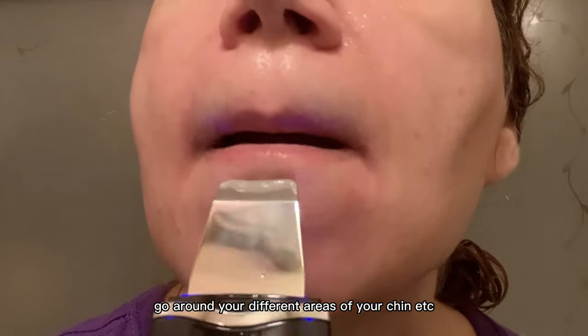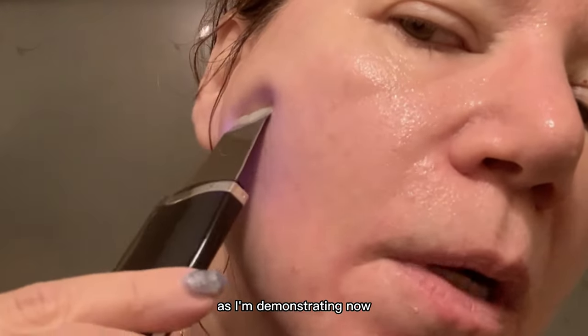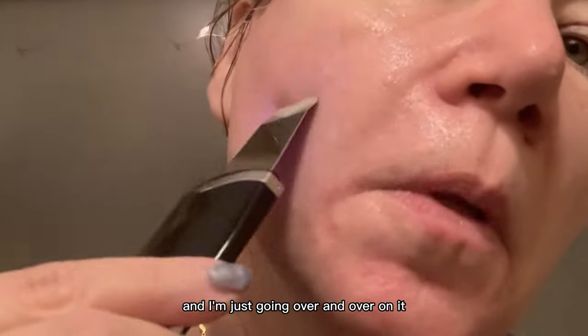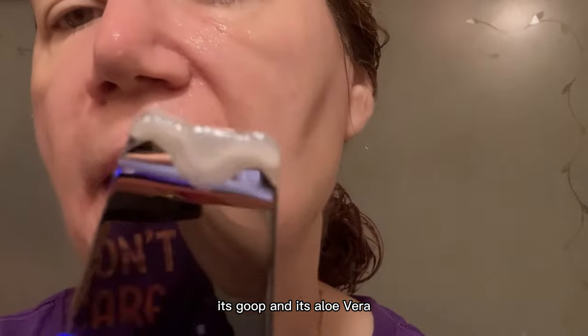Go around your different areas of your chin, and then go up to your cheek area as I'm demonstrating now. You can see I'm going all the way up to my temple, just going over and over on it.